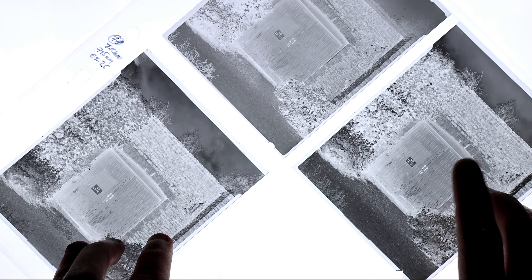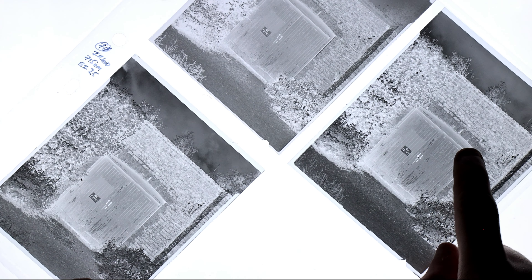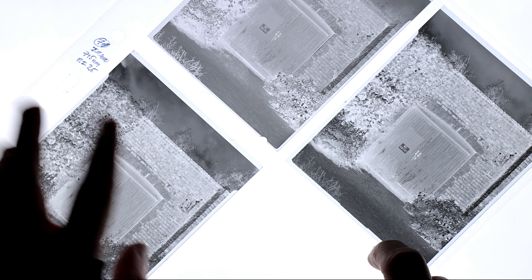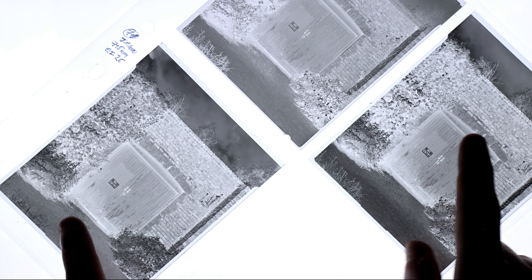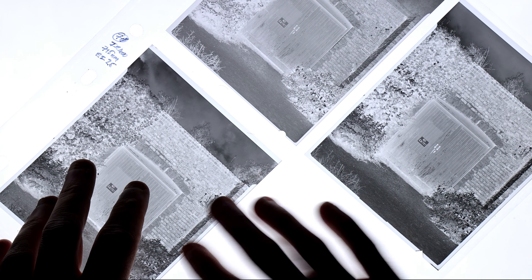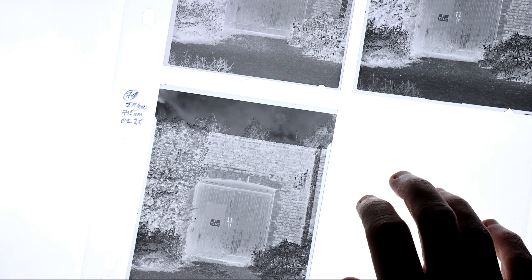The last comparison was Rollei IR 400 with the red filter versus the 715 nanometer Heliopan infrared filter — three stops and four stops respectively, so EI 50 and EI 25. Density-wise they're essentially identical, which proves that the four-stop filter factor works well in a one-to-one test. If I had an unfiltered shot of this same film, it would have proven it even further, but that's not really relevant here.